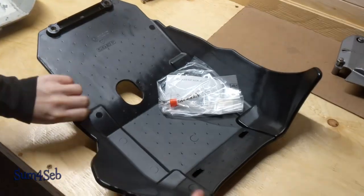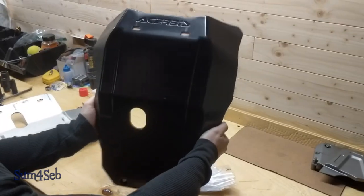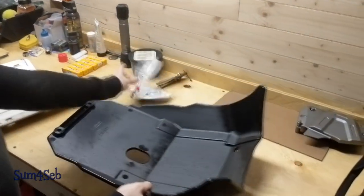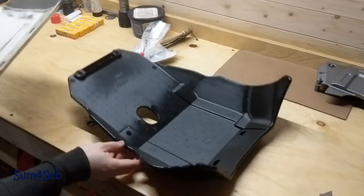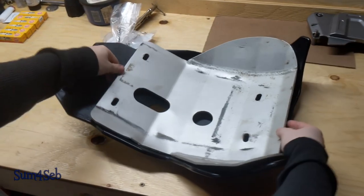We're going to try plastic — it's plastic but a very thick gauge. It's black, looks good. It has way better coverage than the old one, compared to your old skid plate.